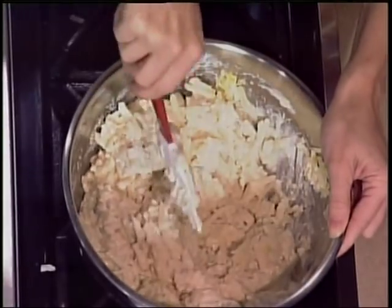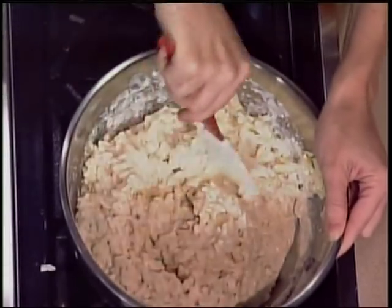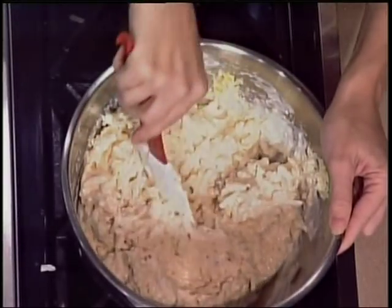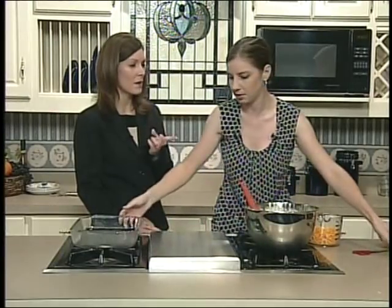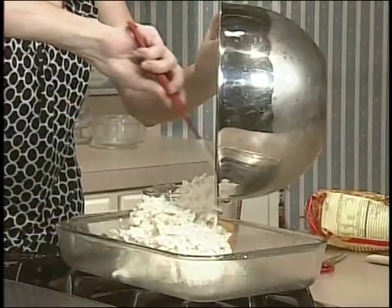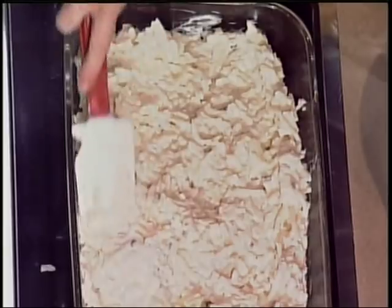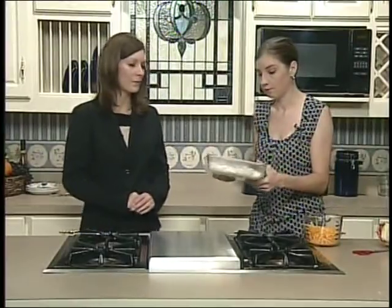This is every Thanksgiving, every Christmas. My mom — we're like, are you making hash brown casserole? And whatever eve it is, Thanksgiving or Christmas, she's like, hold on, don't open anything yet, I have to mix it up and put it in the fridge. I wouldn't keep it more than overnight. I'm mixing this up by hand — don't use a mixer because the potatoes are thawed out and kind of delicate; they can tolerate folding with a rubber spatula but not a mixer. We're going to put this in a greased 13 by 9 and bake at 350 degrees for about 45 minutes.